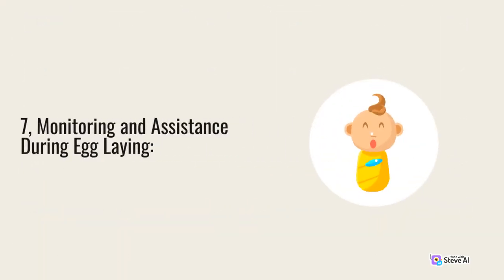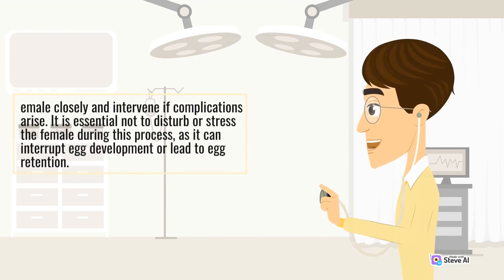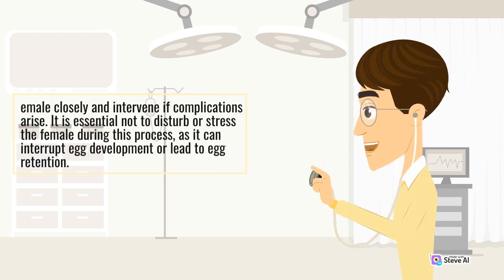7. Monitoring and Assistance During Egg Laying. Female turtles and tortoises may require support during the egg-laying process. Offering a secluded nesting area equipped with soft soil or sand will encourage natural nesting behavior. Monitor the female closely and intervene if complications arise. It is essential not to disturb or stress the female during this process, as it can interrupt egg development or lead to egg retention.